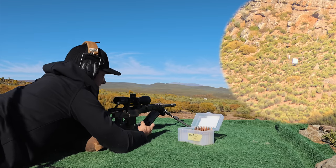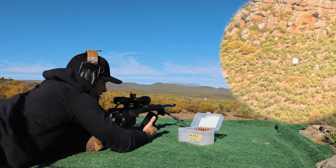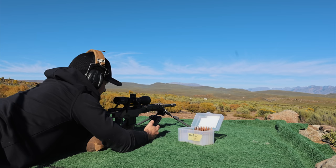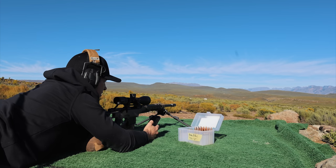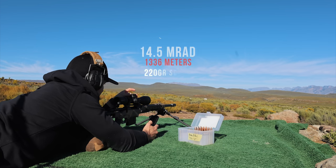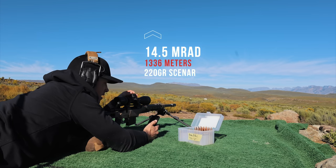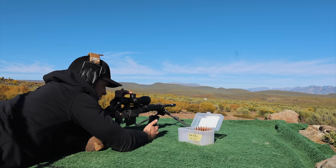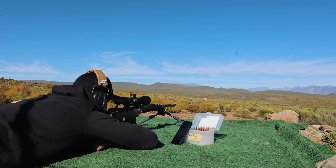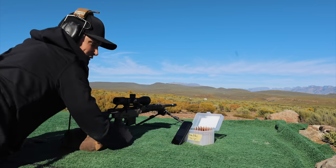Our next distance is going to be 1,336 meters. I had a little trouble ranging this, so I'm going to give it three rounds just because I'm not 100% sure of the exact distance. The ballistic app is saying my come-up is 14.5 MRADs — we're going to add that. The Strike Eagle still has a little bit to go before we start running out of elevation on this turret. I'm going to readjust the spotting scope and find that target, which is looking mighty far.